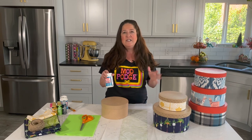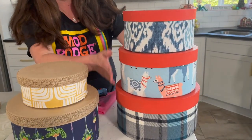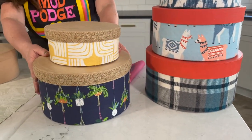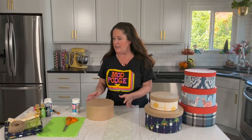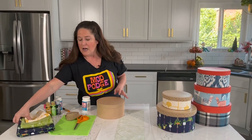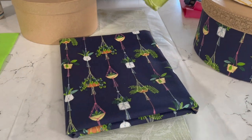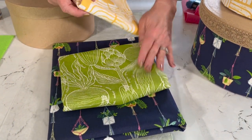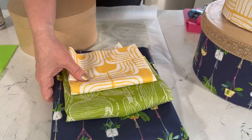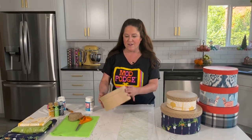I really wanted to show you how to use fabric and Fabric Mod Podge to decorate hat boxes. I've got a stack here that you can see — on these I used some flannels and some decorator fabric. I've got a stack over here where I just fell in love with this plant fabric. I'm going to show you a really quick, easy technique to do these. I've got the plant fabric, which is decorator weight — a little bit thicker cotton — then a green plant fabric for the middle one, and a yellow for the very top.